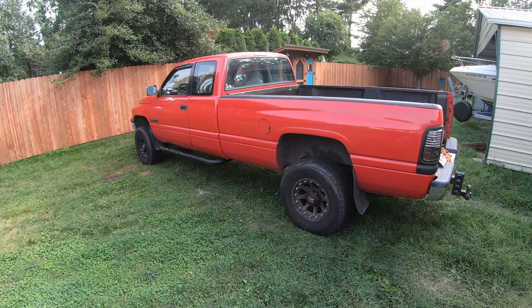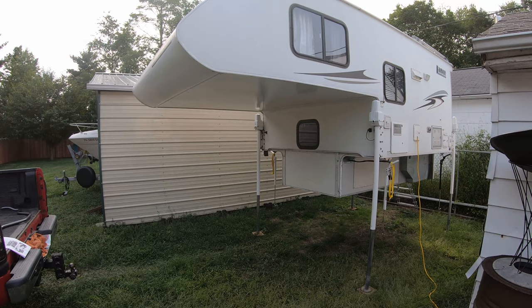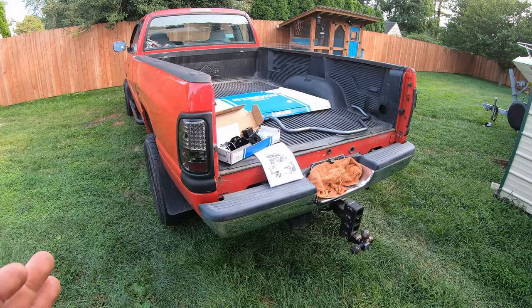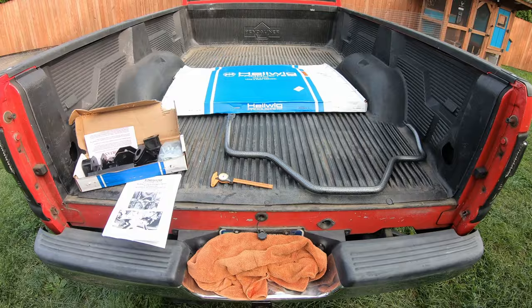I've got my 96 Dodge Ram 2500 and I recently picked up this Lance 835 truck bed camper. It weighs around 2,040 pounds empty. When you put it in this truck it's probably a little bit more than its rated payload, and this does have factory suspension. So I have a lot of body roll. After reading through some forums it seems that these heavy-duty rear sway bars will help reduce it dramatically.